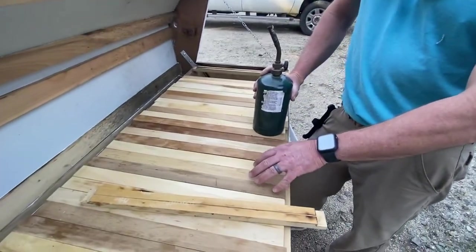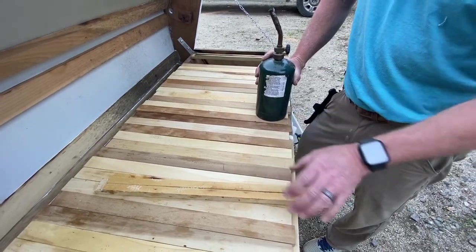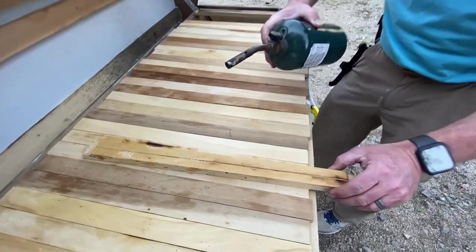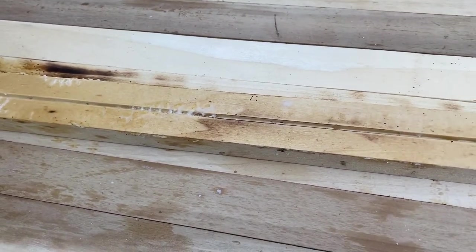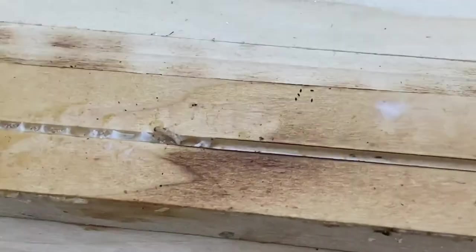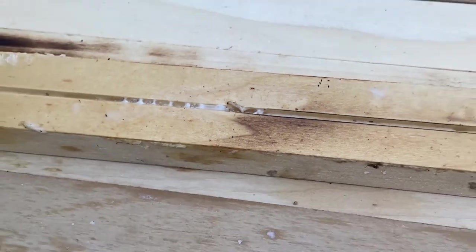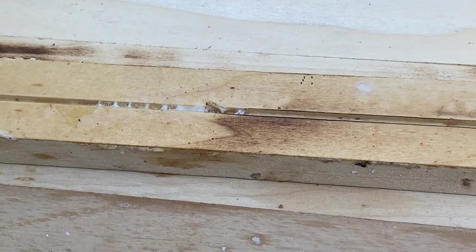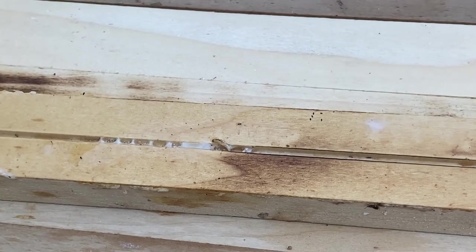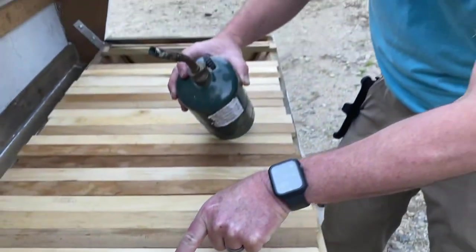I froze a lot of the top bars but I couldn't remember which ones weren't frozen, so I decided to burn a few. Check this out — as I was burning this one, there is a worm right there. He just kind of popped up. That little dude right there is more than likely wax moth larva.